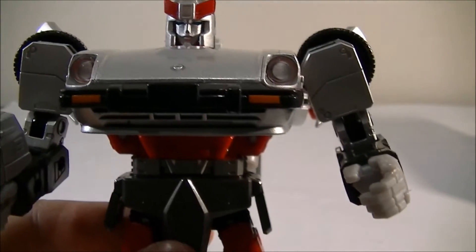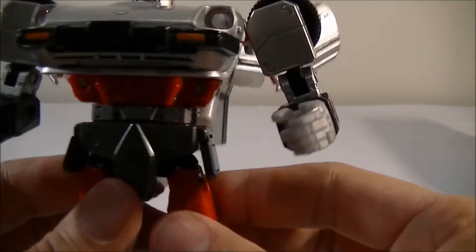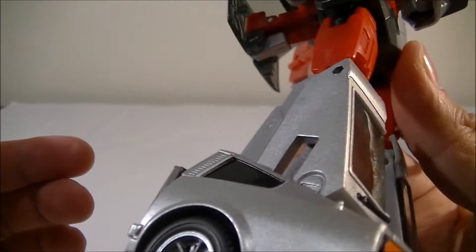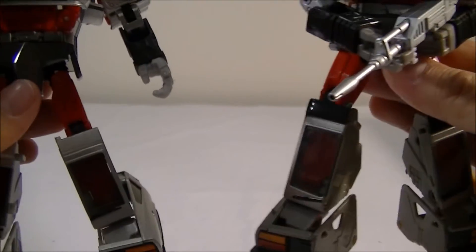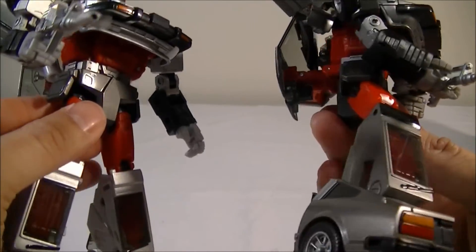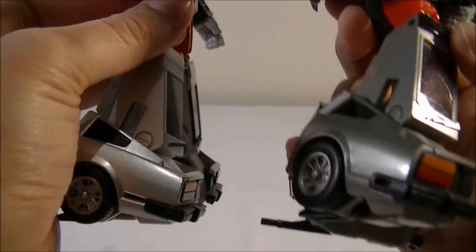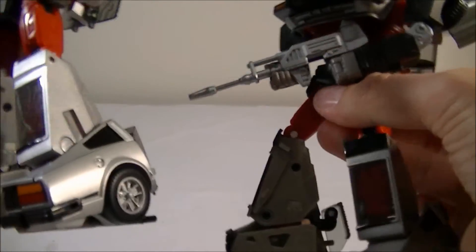Everything else is pretty damn good and the head sculpt is pretty much the same with a light shade of silver. There's the hood again — such a gorgeous paint app. You get the painted shoulder parts, the elbows; the hands are plastic and look to be a bit of a clearer, more translucent plastic — the light sort of shines through them a little bit more. Everything else on the legs is all painted and looks pretty good. In comparison, the red plastic I think is the same, and even the torso and groin part appears the same, but the silver here is a darker sort of gunmetal as opposed to the really bright silver on Silver Streak.